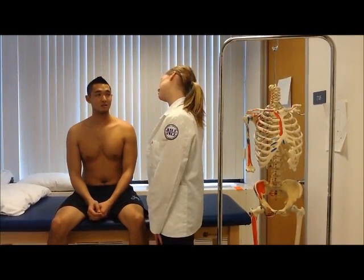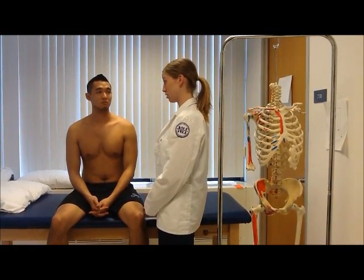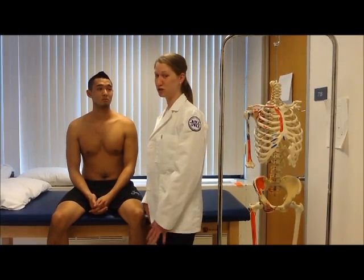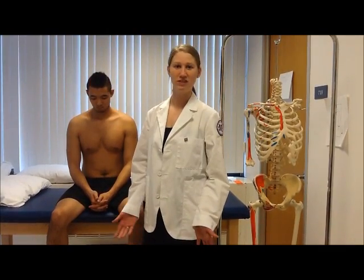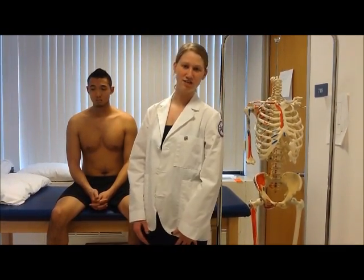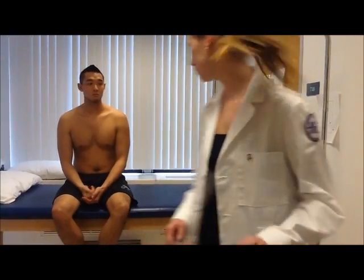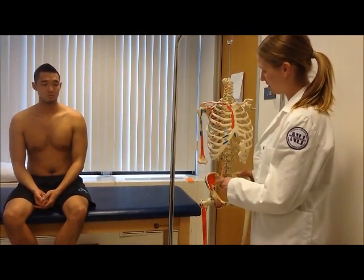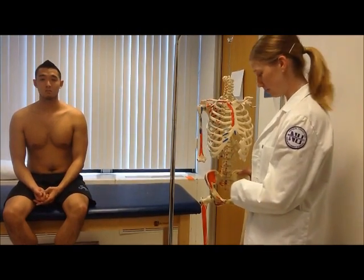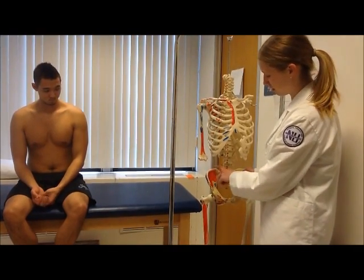The PT greets the patient and introduces herself. She explains that she's read the patient has SI joint pain, and will perform an SI compression test — a pain provocation test — to confirm SI dysfunction and better localize where it is. She describes applying force directly on the anterolateral aspect of the ilium, above the greater trochanter and below the iliac crest.